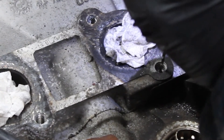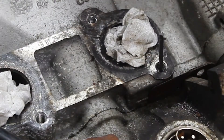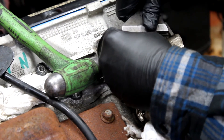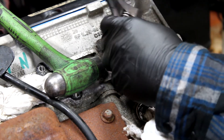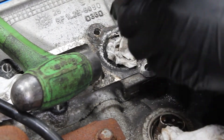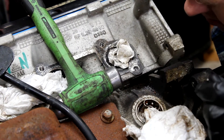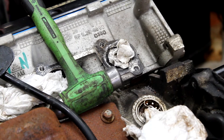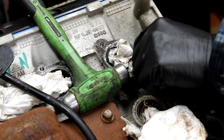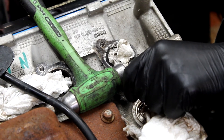We're gonna drive this extractor in there, and if it turns — oh yes! Oh no, there's something wrong with the threads here. I'm not going to be able to back that out. I'm gonna have to drill it down. What I'm gonna do is try to clean up these threads, because drilling that out sent it all the way down there. Hopefully I can get it out.